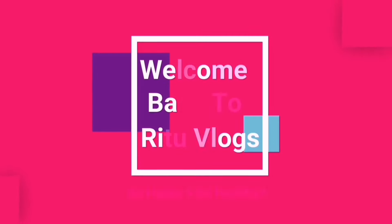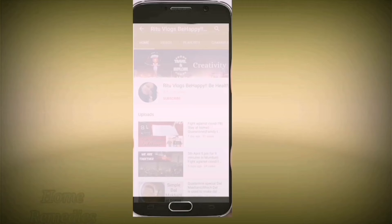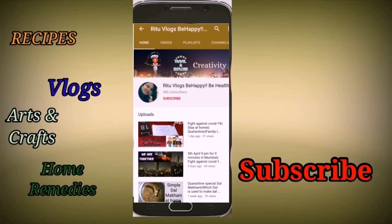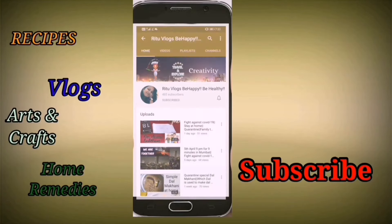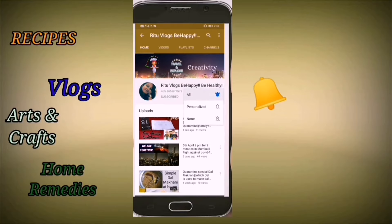Hello friends, welcome back to my channel. I am Ritika Dhokapal from Rattu Vlogs. If you haven't subscribed yet, please subscribe to my channel and hit the bell icon so that you don't miss any latest update videos.